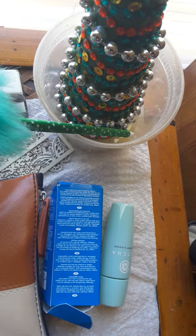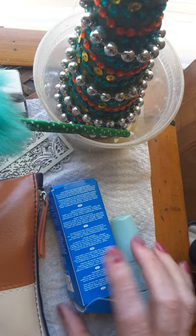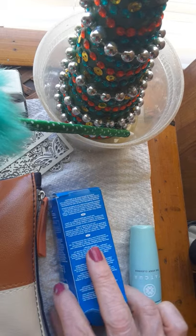Hey, excuse me. Hey, today — well, yesterday I got my Ipsy package and wanted to share it with you.